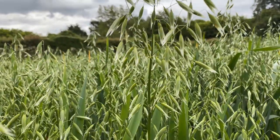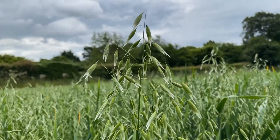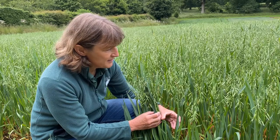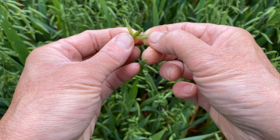Oats too are a bluey green but have very distinctive seed heads. They look a bit like trees with fine dangling branches. The seeds are just singly under a pair of petals.